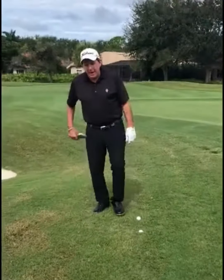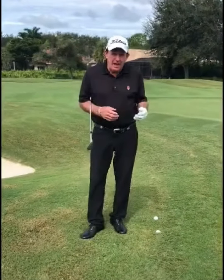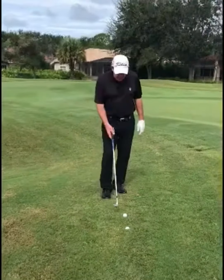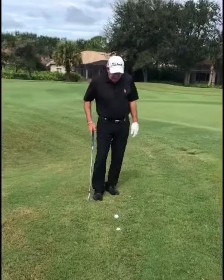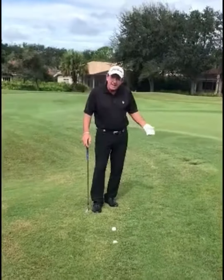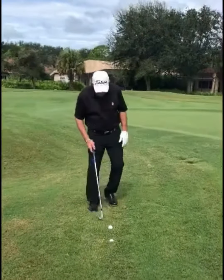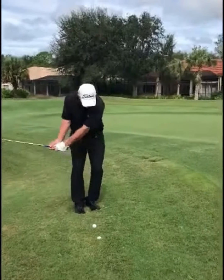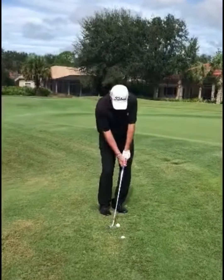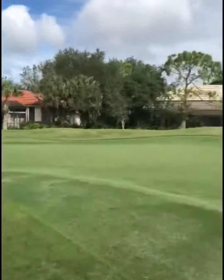Hi everybody. Today we're going to talk about the options you have with a good lie or a bad lie — the way the ball is sitting. For example, I've got plenty of options here. I'm just off the green. I've got about a 40-foot chip. I can take my standard chip shot: feet close together, keep my wrist quiet, play the ball off my back foot, and make a nice pendulum motion.